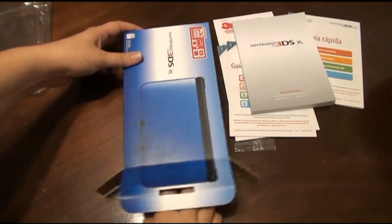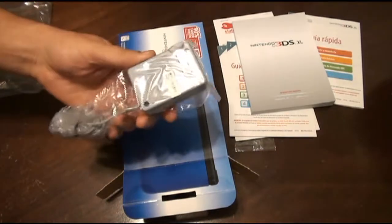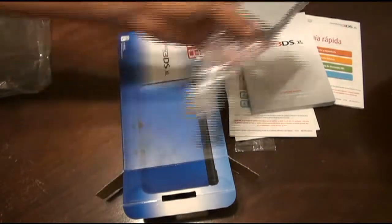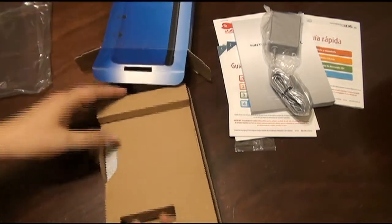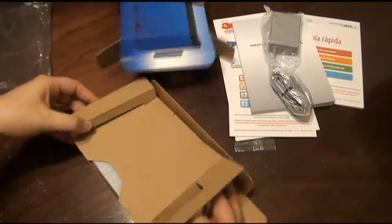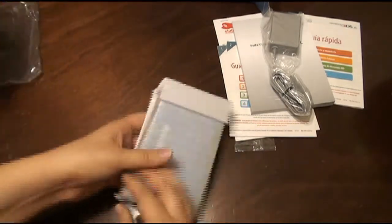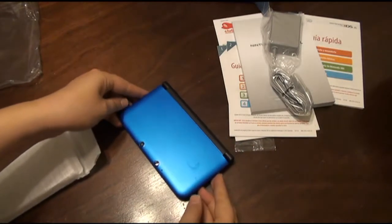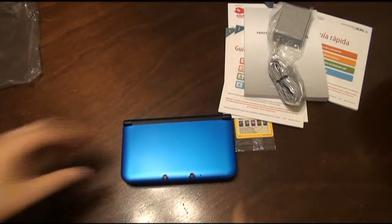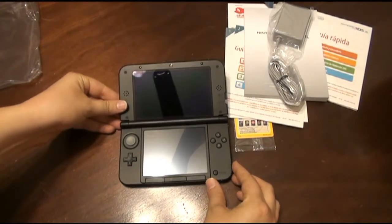Next, we have the big charger. Oh wow, that looks awesome. Holy mother, those screens are huge.